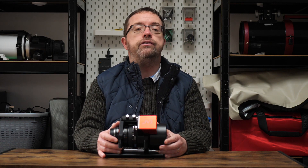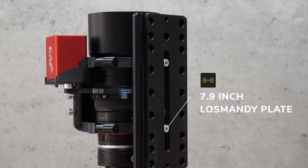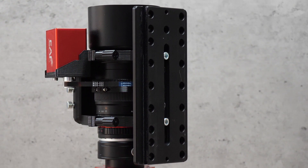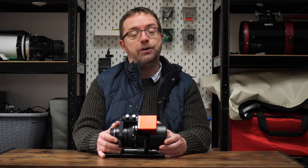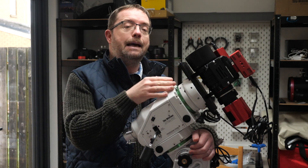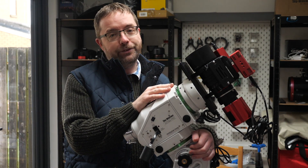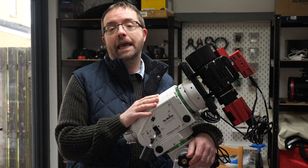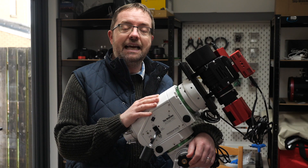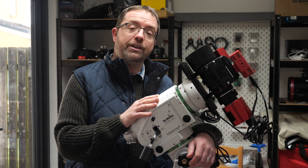You can get an additional Vixen-style dovetail bar to fit to the bottom of the rings, but I prefer the beefier Losmandy plates, which can be overkill for a system like this, but it's rock-solid with no flexing and it's ultra-stable. The Samyang and its ring system sits nice and snug in the Losmandy clamp and my AZ EQ6 GT mount, and the pairing has never let me down during an imaging session. The ring system also helps with cable management, as it can keep all the components close together making a much tighter rig. Dangling cables can really mess with your guiding and sometimes throw off your balance, so it's good to keep everything as tidy as possible.